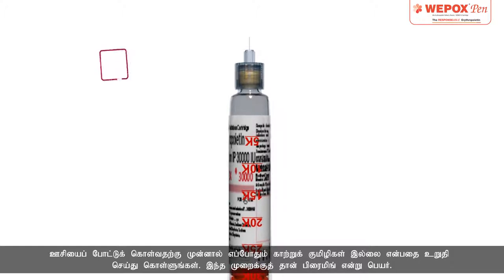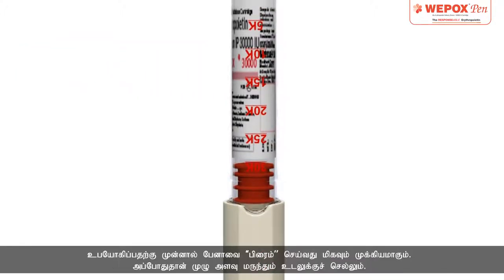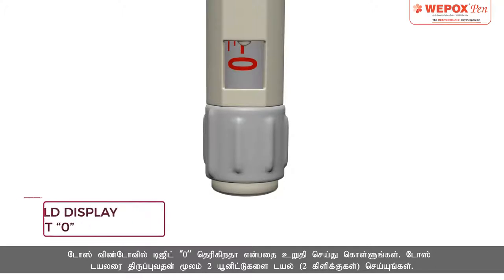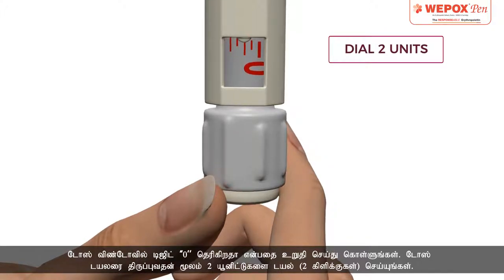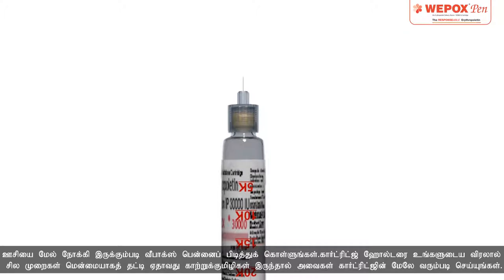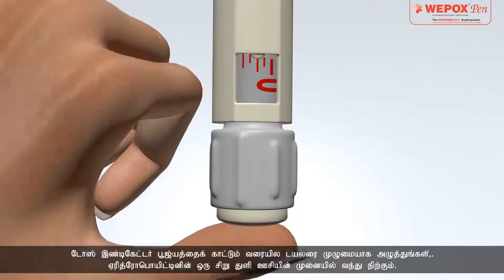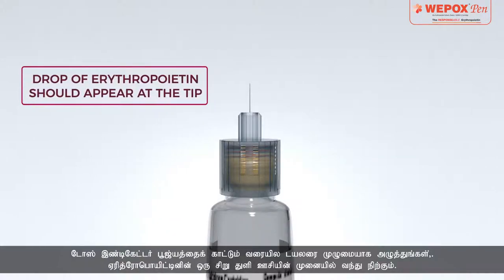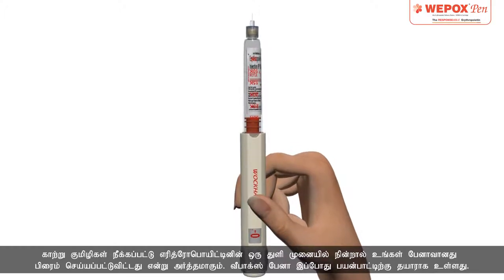Priming: Always ensure that there are no air bubbles before you take your injection. This process is called priming. It is important to prime the pen before use to ensure full dose delivery. Ensure that the dose window displays digit 0. Dial 2 units or 2 clicks by rotating the dose dialer. Hold Vipox Pen with the needle pointing up. Tap the cartridge holder gently with your finger a few times to raise any air bubbles to the top of the cartridge. Push the dialer completely — the dose indicator points to 0. A drop of erythropoietin appears at the tip of the needle.